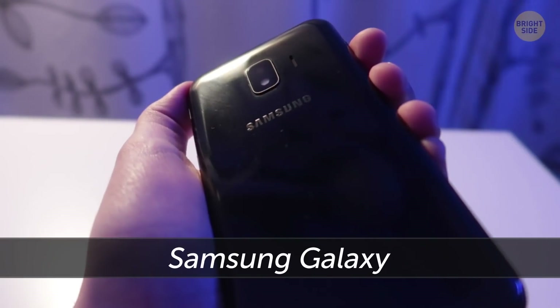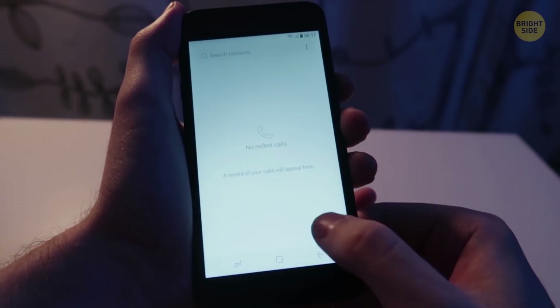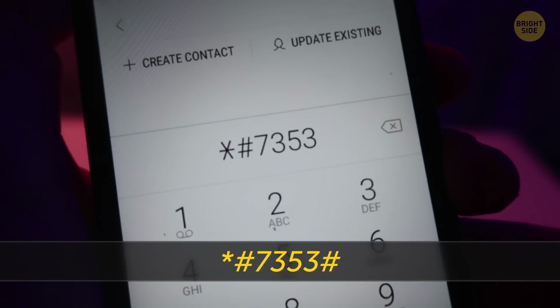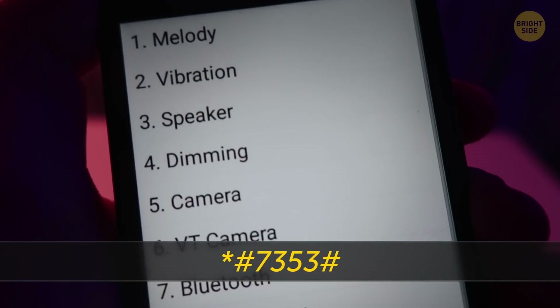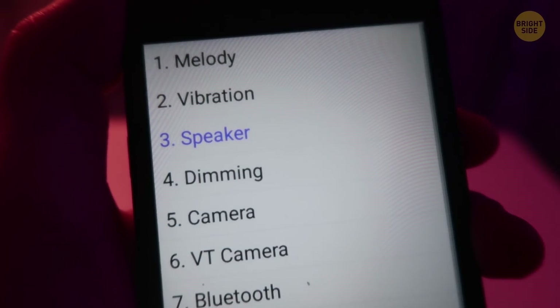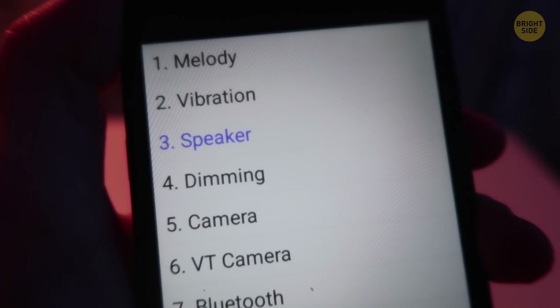This trick works only on Samsung Galaxy phones. If you have problems with your audio, try dialing star-pound-7353-pound. You'll see a list of options to choose from. Pick speaker. If you hear loud music playing, your speaker is alright. If there's no sound, your phone has to be fixed.